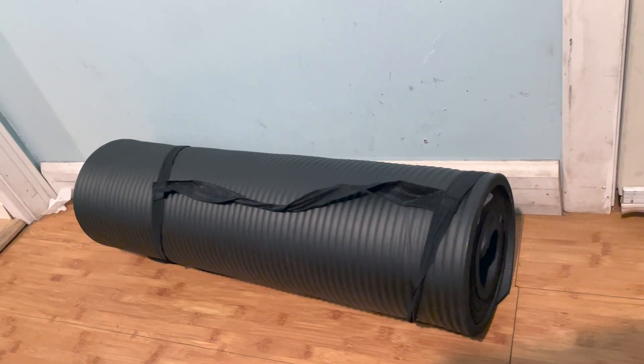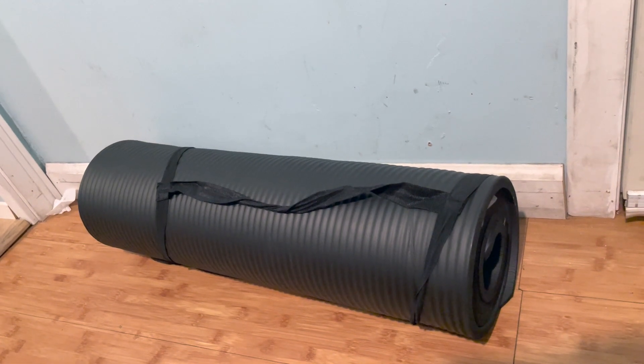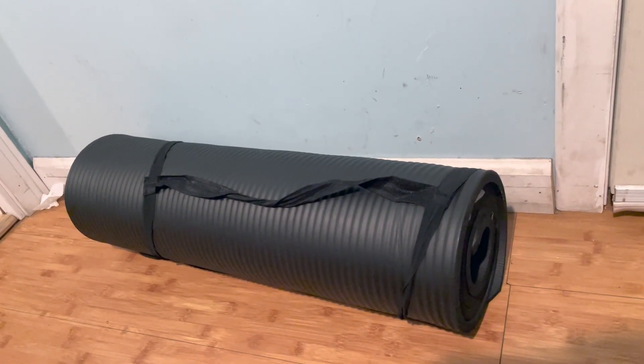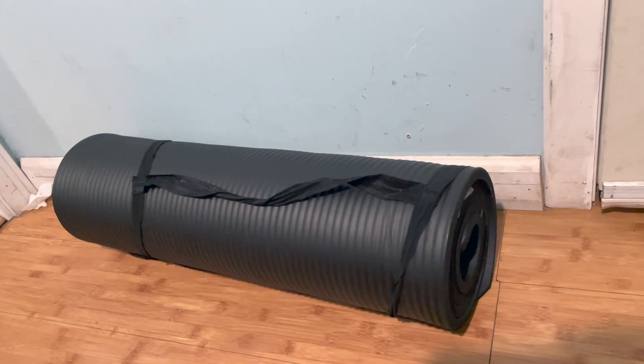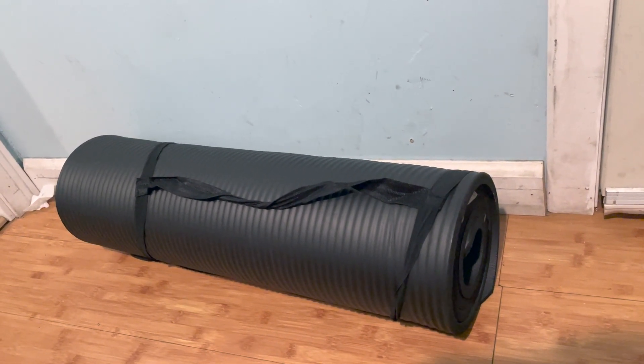What an outstanding product. This padded half inch thick yoga mat feels more like it's two inches of high quality padding. I've had this for over a year and I love everything about it.